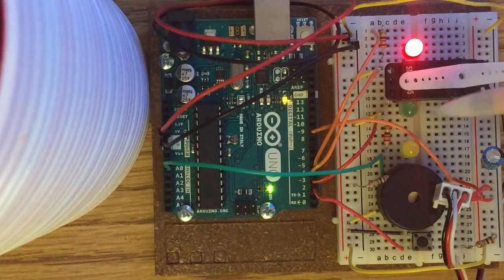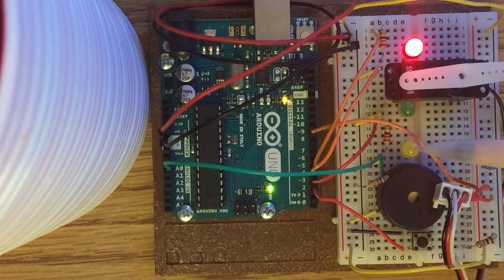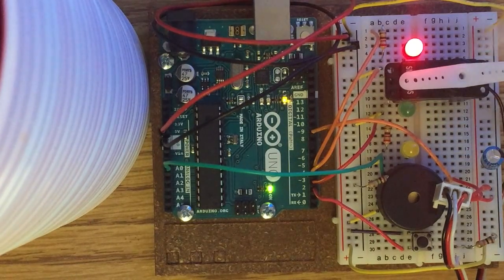When you plug it in, it's supposed to start green and unlocked. You press the button to lock it, hit the piezo with a certain vibration three times — it flashes yellow three times — and then it unlocks green again. It just doesn't want to cooperate right now.